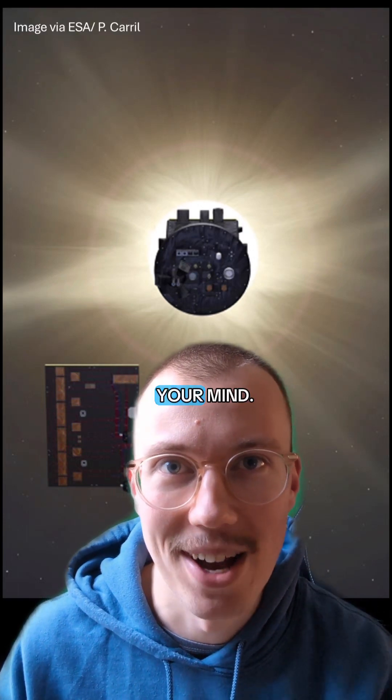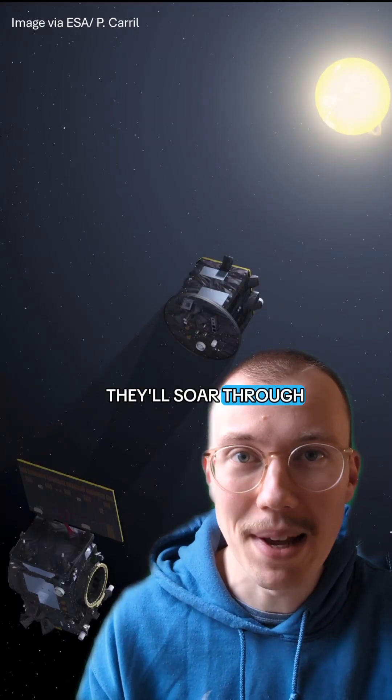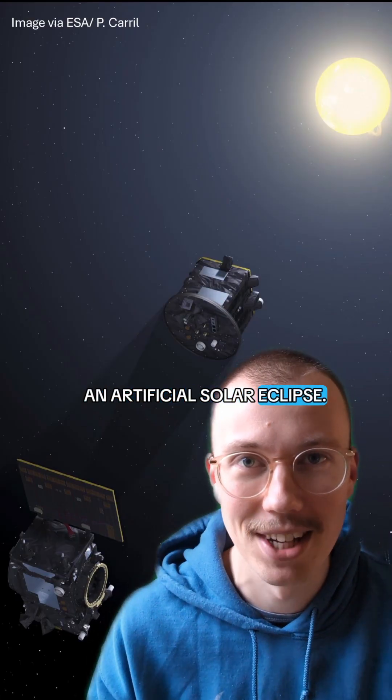This new space technology will blow your mind. This is Proba-3, a space telescope that's made of two separate spacecraft. They'll soar through space in millimeter-perfect coordination to create an artificial solar eclipse. Here's why.